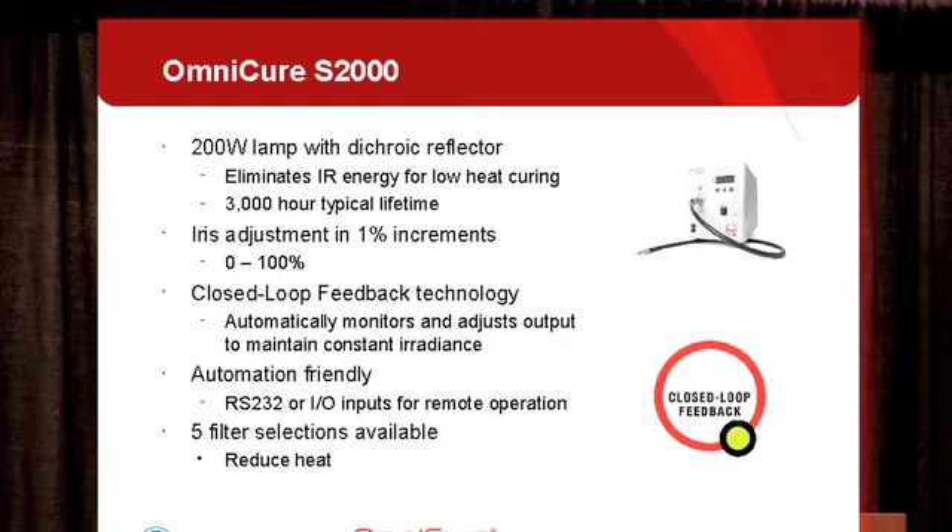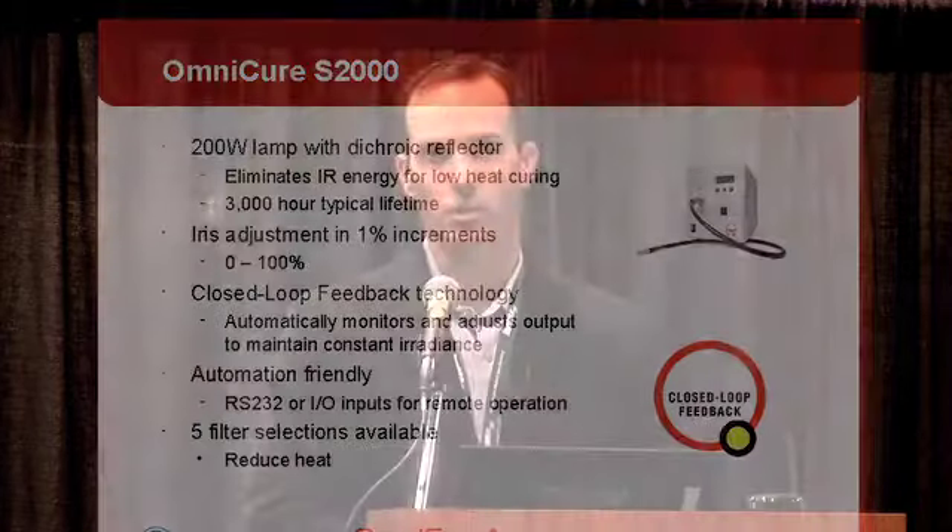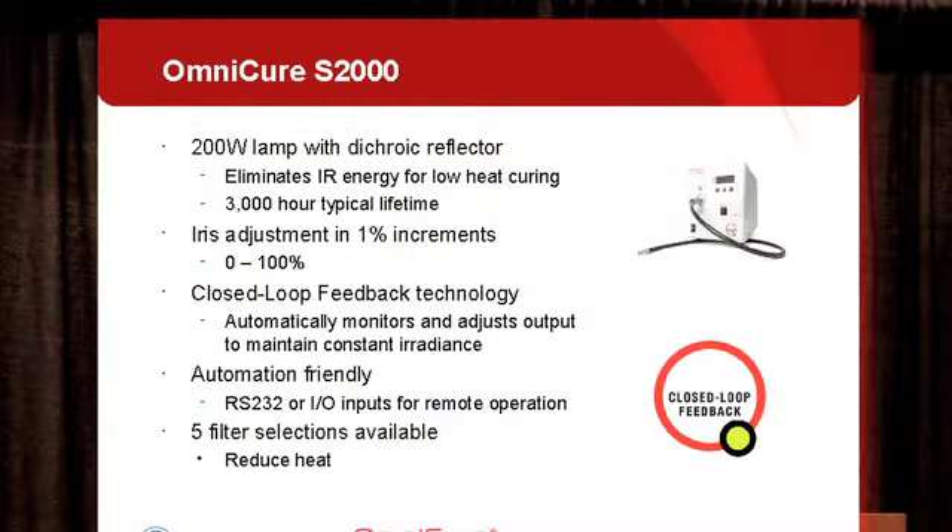The system is automation friendly so it can be run through an automated system or manually. We also have five different filter selections available. The filters can be used to further reduce the spectral content of the system, which can be very helpful in reducing the amount of heat. So if you have a very heat sensitive process you may want to use a specific filter to reduce the spectral content.